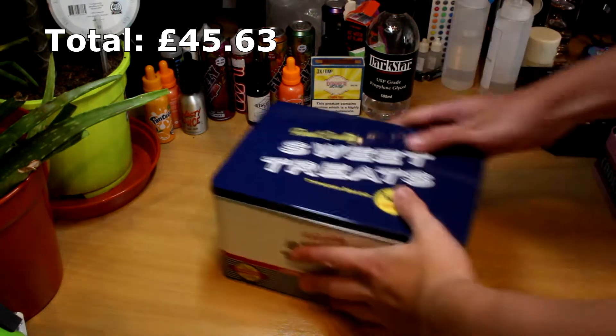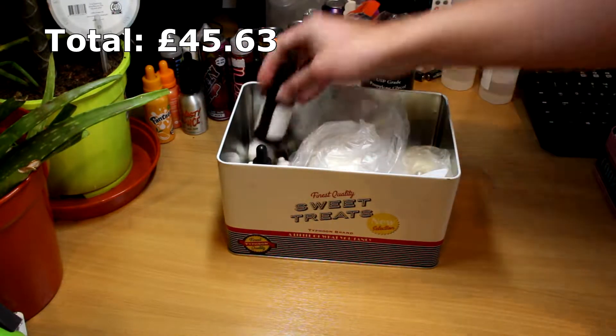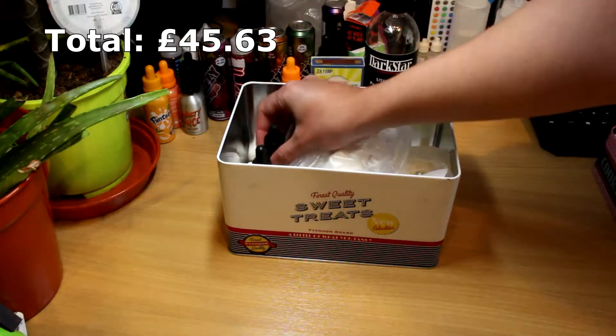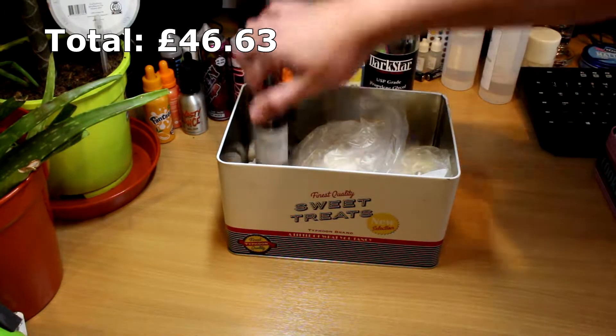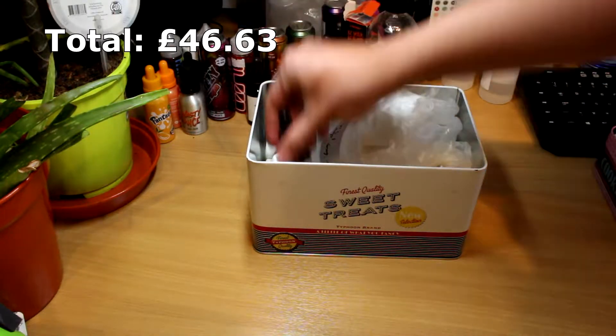You may also want to invest in a steeping tin that's opaque and deep enough to store your bottles of e-liquid vertically. I like going to TK Maxx and seeing what biscuit tins they have — they usually only cost a pound. Just make sure to put a big label on it so people know not to go in there.